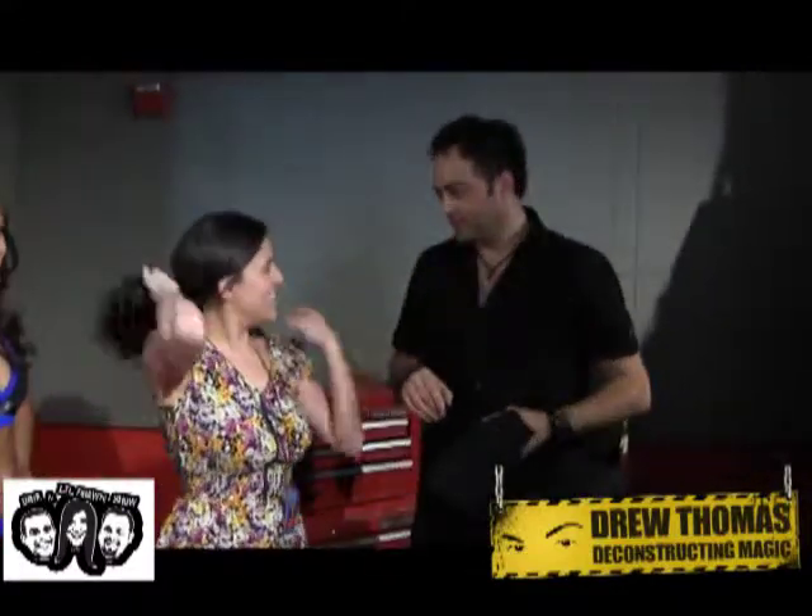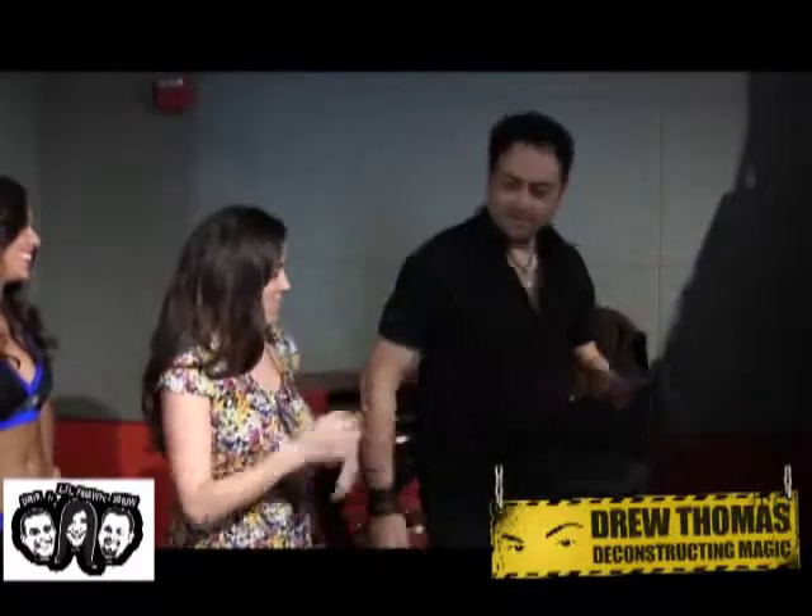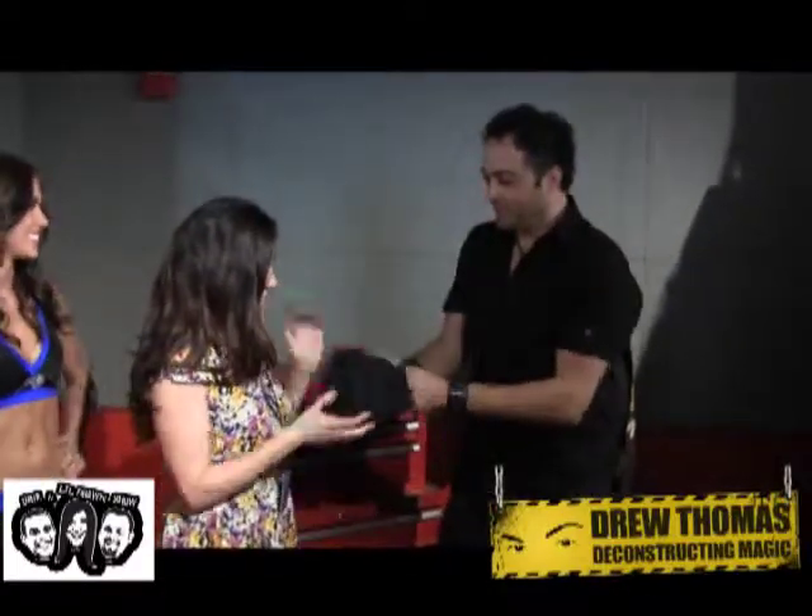Now hold on — some of these nice folks here think maybe I took it out while you weren't looking. So please, check the sleeve. No eggs? No eggs. Over here? No eggs. No back pockets? No eggs. How about this? The bag itself — going to squeeze, squeeze, squeeze, squeeze, squeeze. No eggs? No eggs.